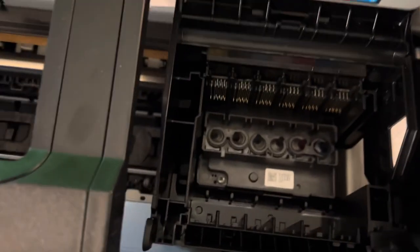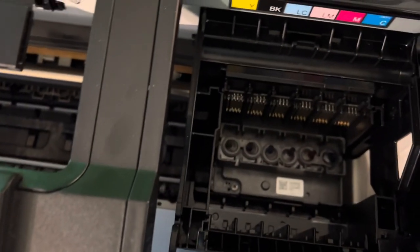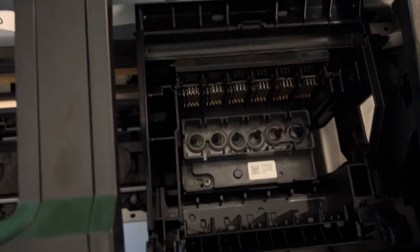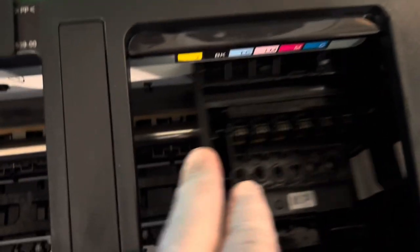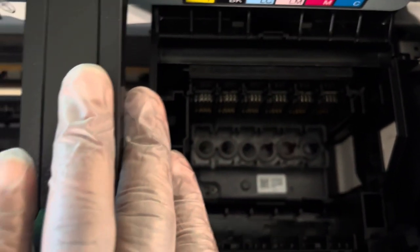For step one, you power the printer on — I've already got that done. The next thing you have to do is wait until the whole print head and the cartridge case gets to this center point. As soon as it gets to this point, do not turn off the printer.